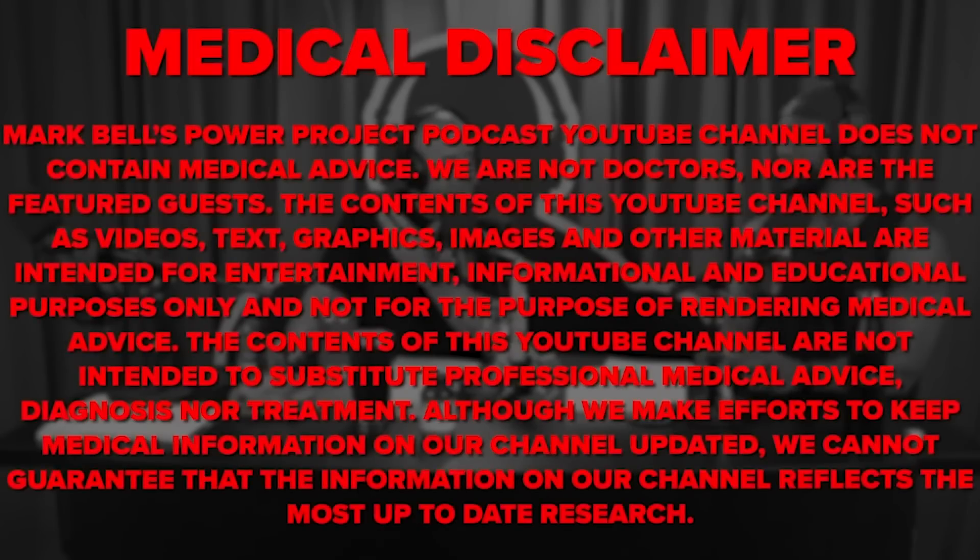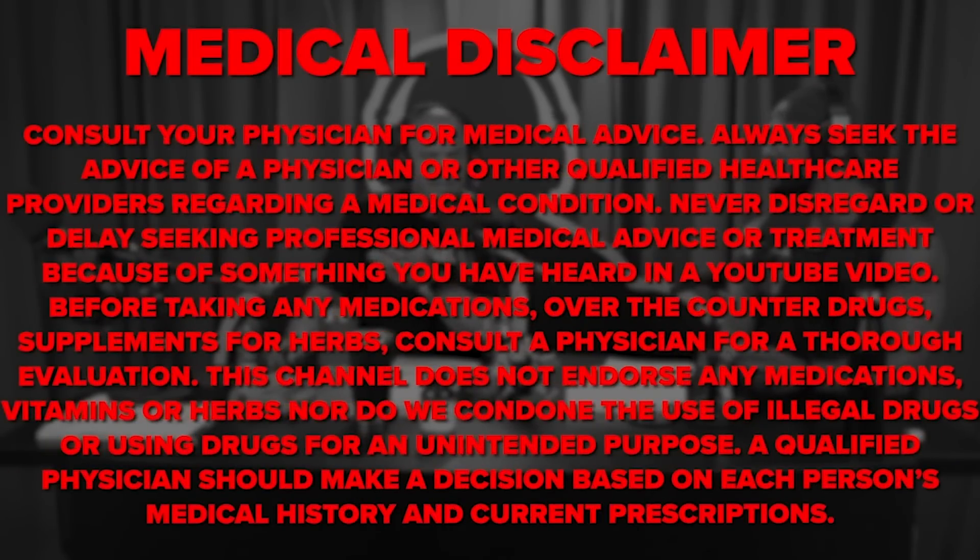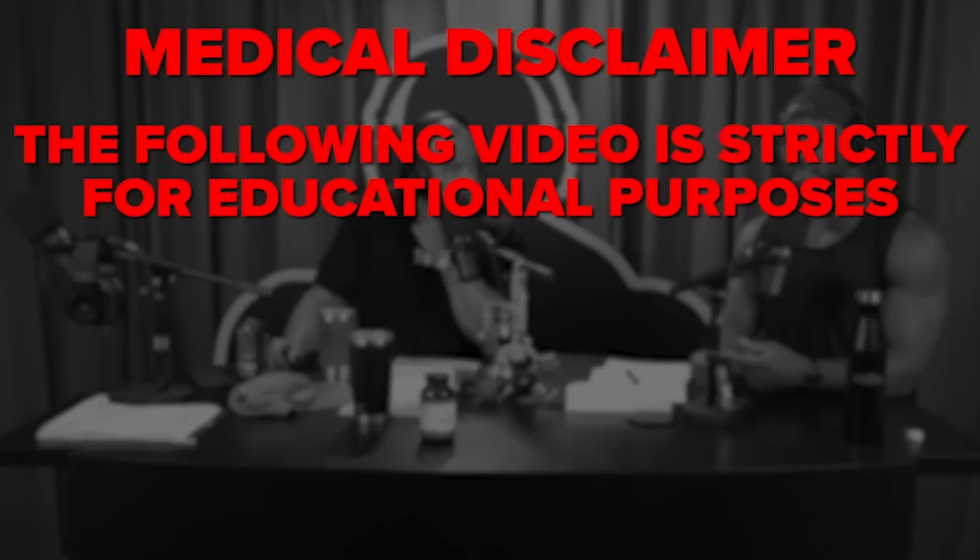Really hope you guys enjoy this video with Stuart McGill. You will be severely limited if you haven't trained quadratus lumborum. Do you want to hear something really fun that we learned from working with strongman competitors? Absolutely. And the farmer's walk.